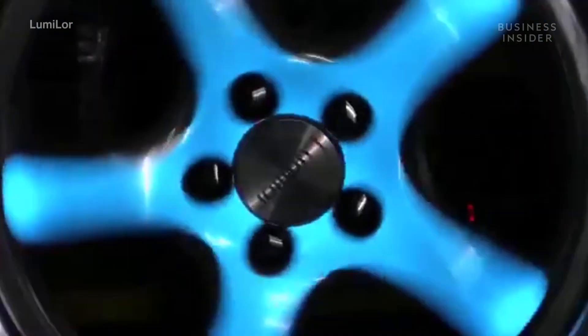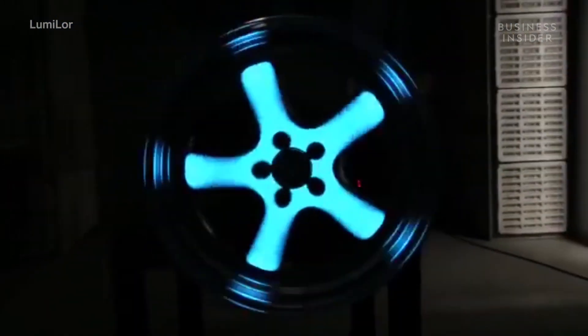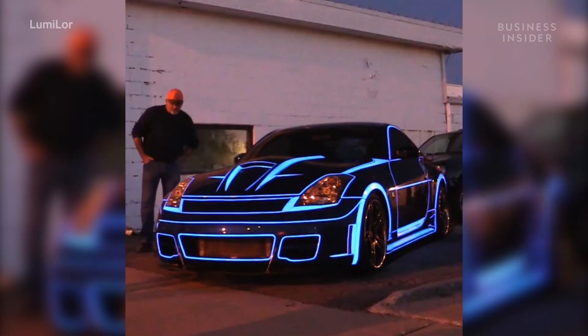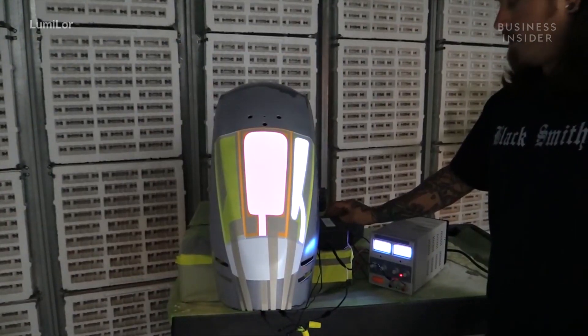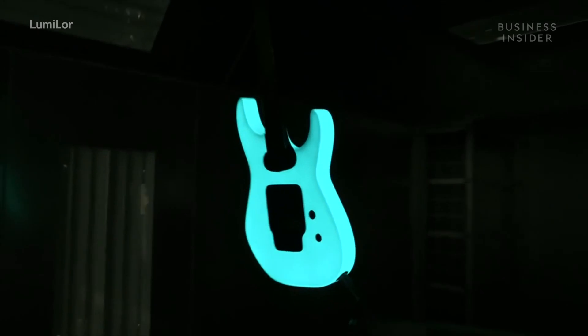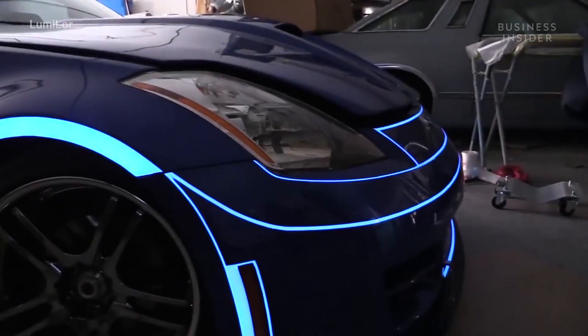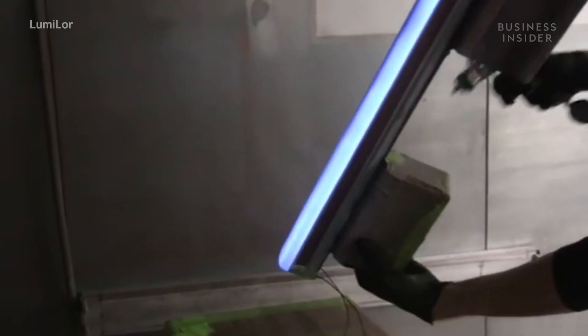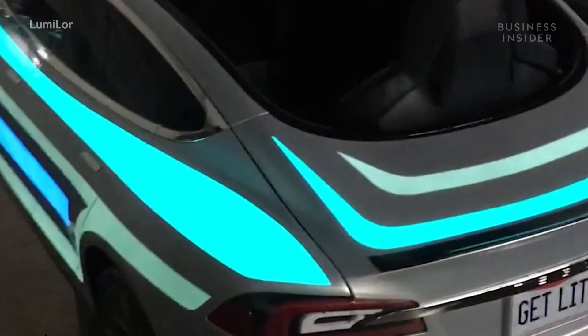Dark Side Scientific Incorporated patented a product they call Lumilor. It's a spray-on product that illuminates when you apply an electrical current to it. It's not like glow-in-the-dark paint — it can be applied to any surface, in any variety of shapes, and looks and acts just like regular paint when not charged.